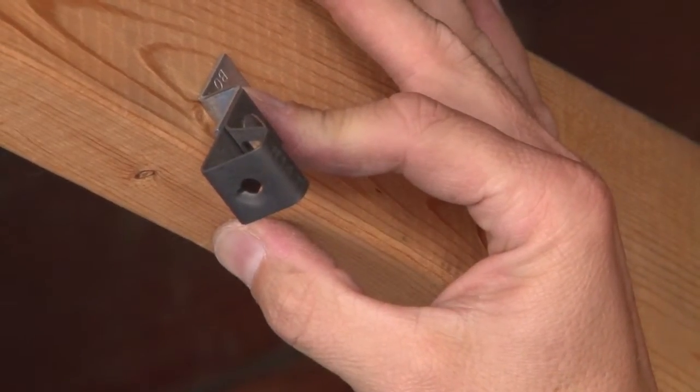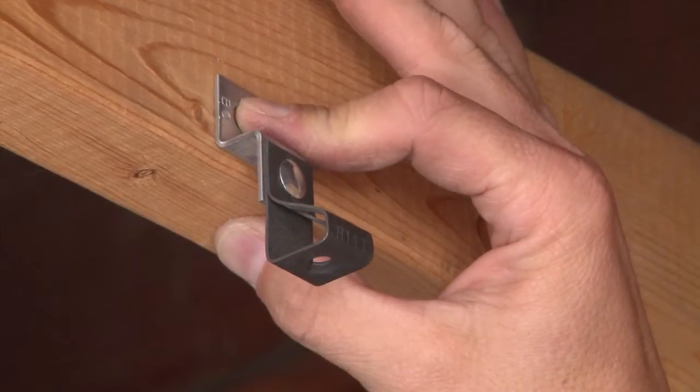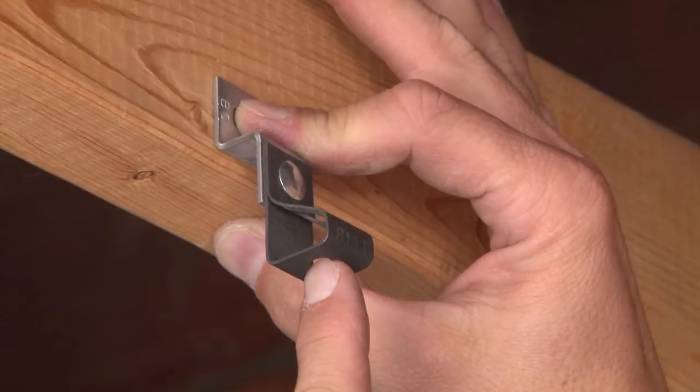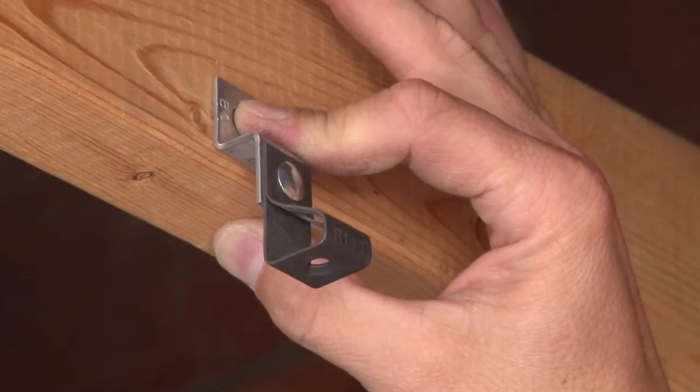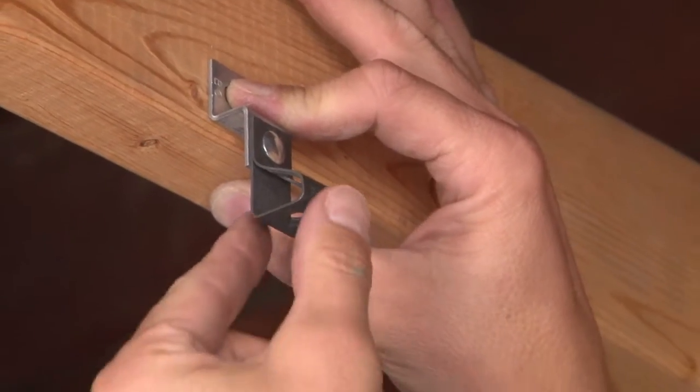You can now screw in a variety of bridle rings, threaded rod, or other threaded devices to hang different electrical and low voltage appliances.